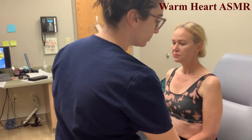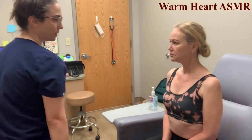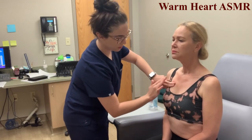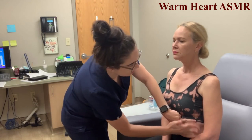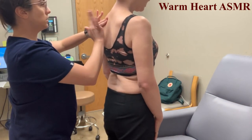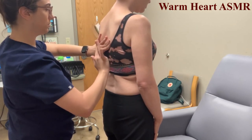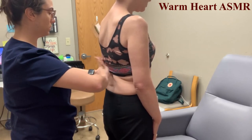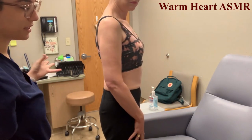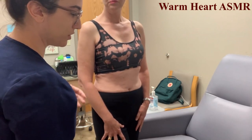Next we're going to percuss. I should hear resonance on both the anterior and posterior. Resonance is present in both the anterior and posterior for this patient.